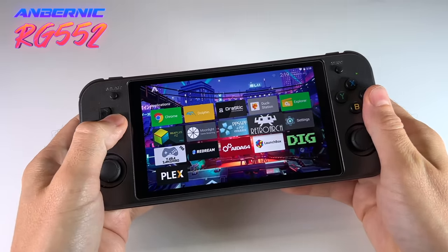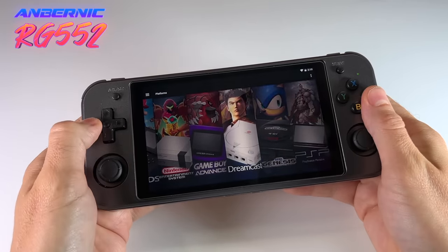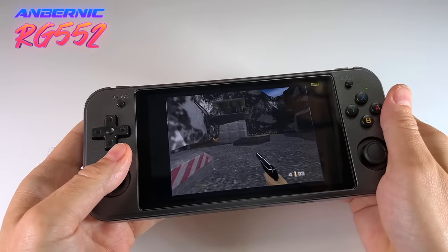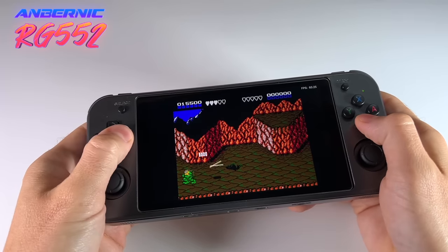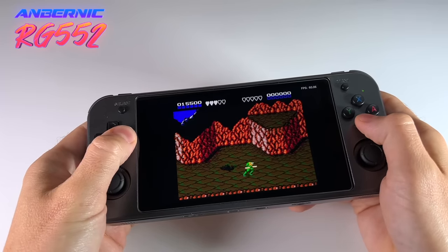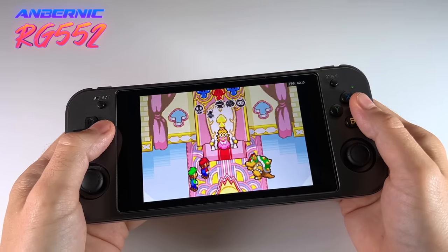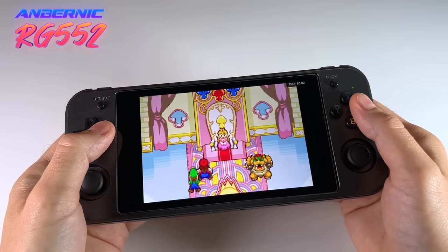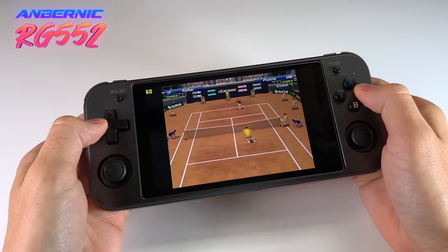This device can boot both into Linux as well as into Android, and we'll also look at emulation performance with this initial firmware. I think much like the RG351 series, this device is just going to get better and better the more people pour energy and time into it. In addition to looking at what we have available, I'm also going to try to capture the scope of the promise of this device. To give you a quick preview, I think there is a lot of promise with this device, if taken in the right context.